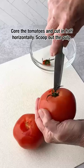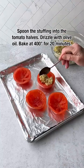Core the tomatoes and cut in half horizontally. Scoop out the pulp, then spoon the stuffing into the tomato halves, drizzle with olive oil, and bake at 400 degrees for 20 minutes. Enjoy!